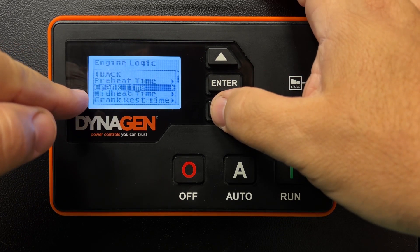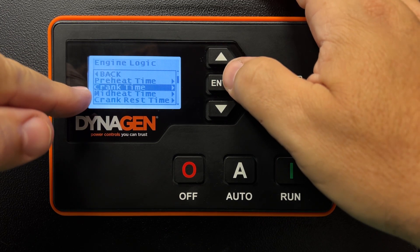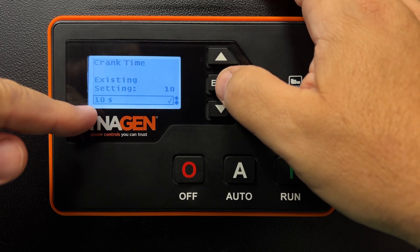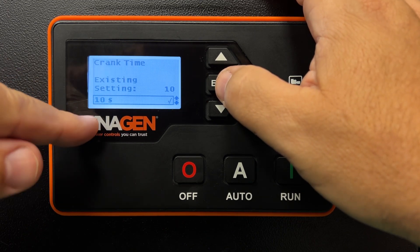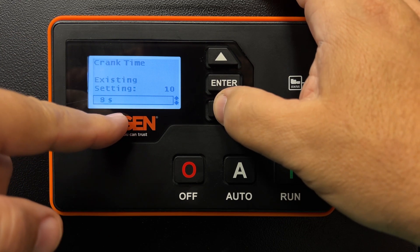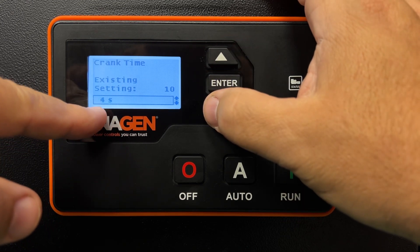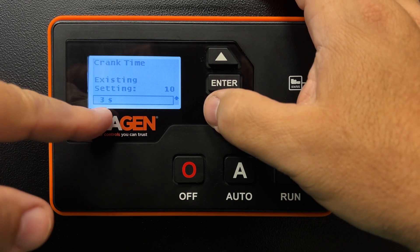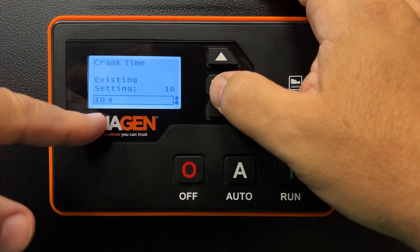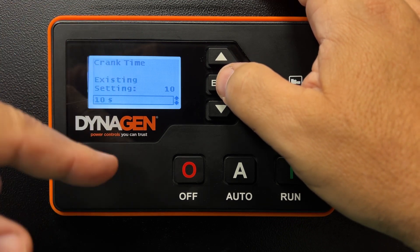Now, the crank time — that's probably what's giving you the most issues with cold weather starting, because the crank time for many people by default is only 3 seconds. It's okay to crank longer. In this menu, just like the previous one, you can arrow up and down to change how long the generator should crank. A lot of generators default to 3 seconds, which is nowhere near enough in cold weather. You can increase it to 10 seconds. Some will say you can go to 30 seconds, but we feel if it's not starting in 10 seconds, you have other issues.